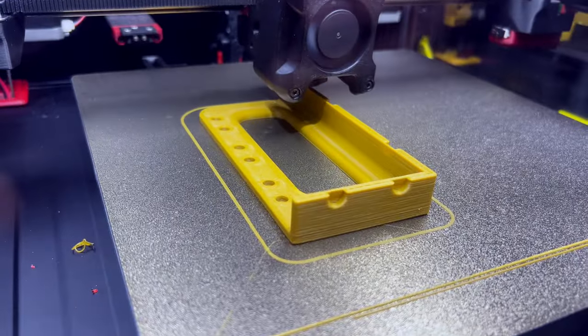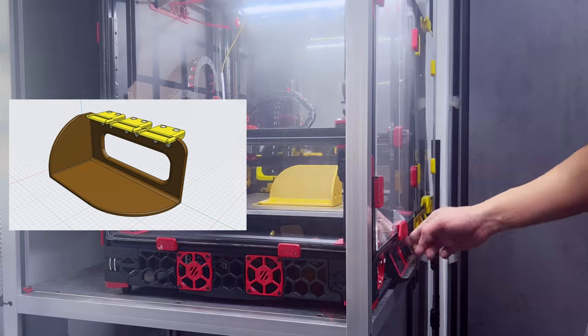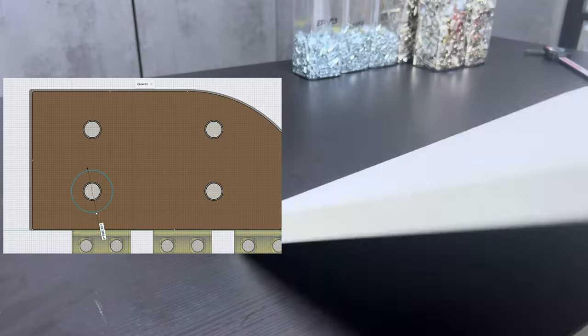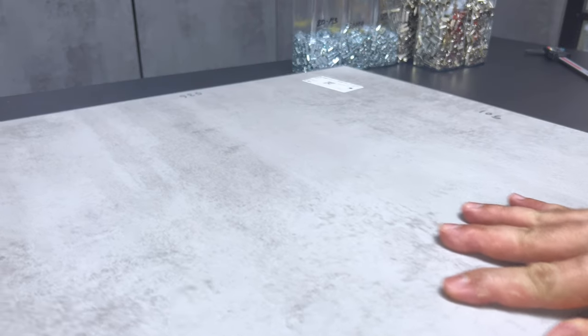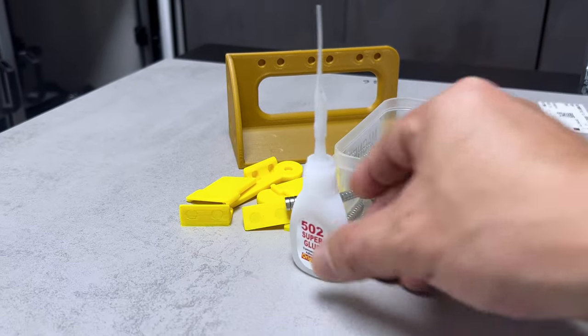While there are only seven pieces to print, this project will require a substantial number of magnets. The precision in the hole dimensions ensures a snug fit for the magnets by friction alone. However, I opted to use superglue for a permanent bond despite this reliable fit.